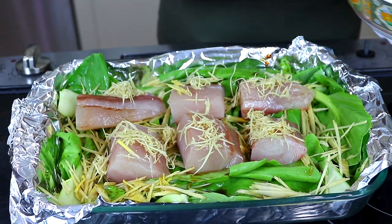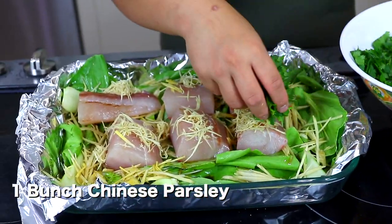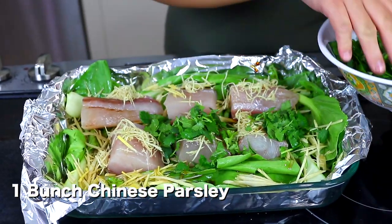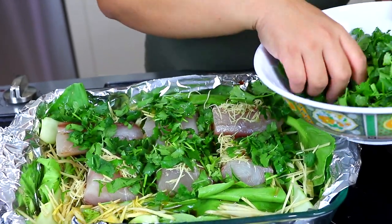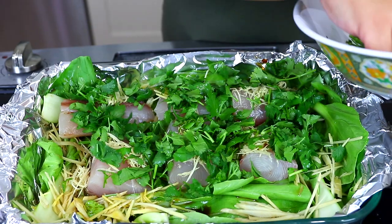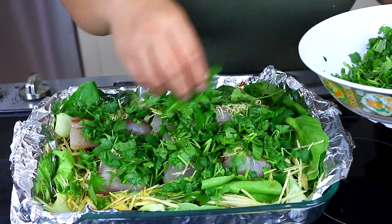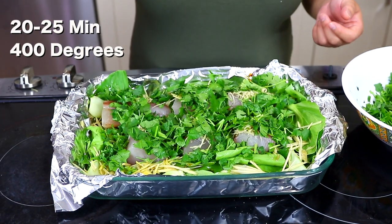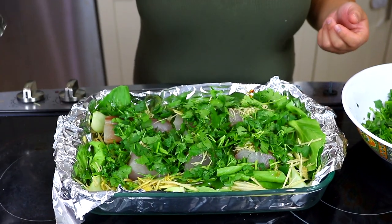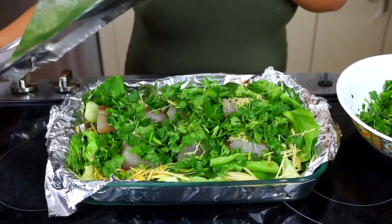We're also using cilantro — this is one bunch, chopped — and we're probably going to use about half of that now. We're going to cook it for about 20 to 25 minutes, depending. We're using a white fish so if it's not done, pop it in for a little bit longer. We're gonna cover it now so it steams in the sauce.